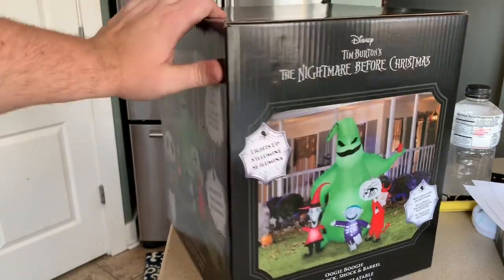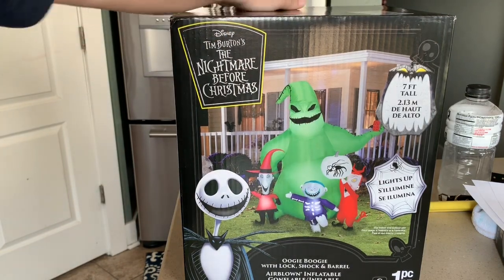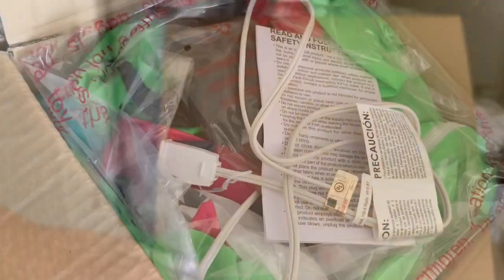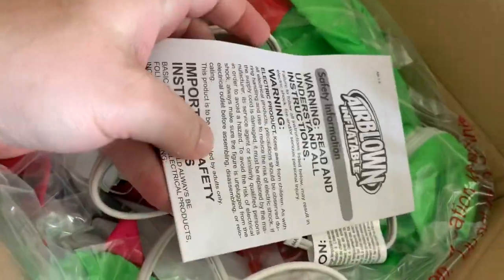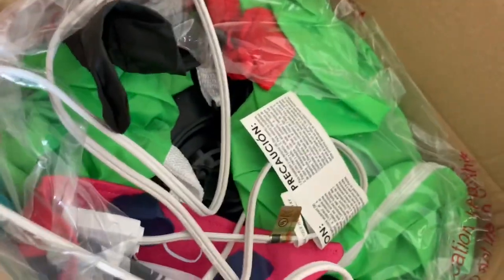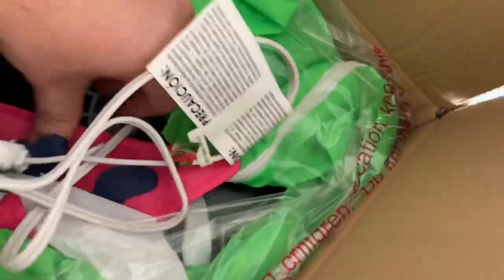Oogie Boogie's got the dice like he does in a lot of the inflatables. Let's take a look inside and see what kind of fan this thing has. Here's the inside — you can see it's got your typical stuff: a worthless instruction manual, same tie-downs and stuff I've seen in just about every Gemini inflatable this year. And I think I might be pleasantly surprised on the fan because it does not have a cheap fan.